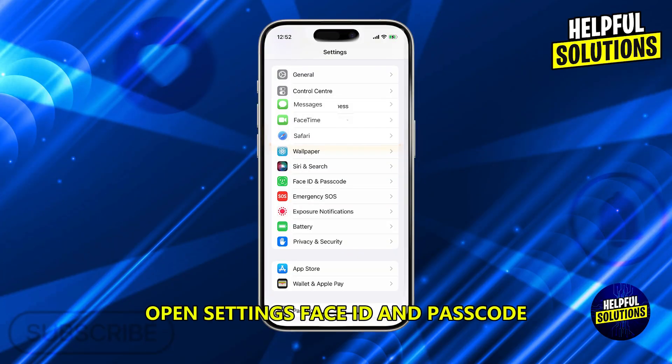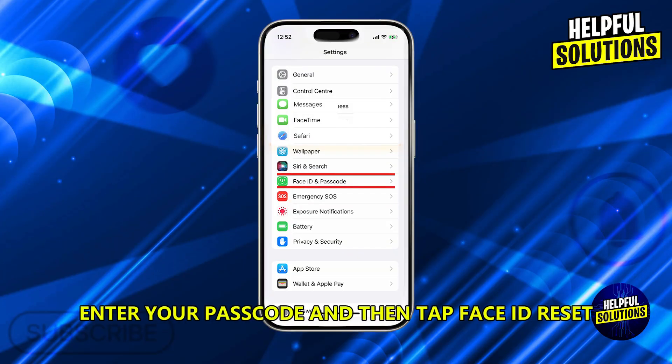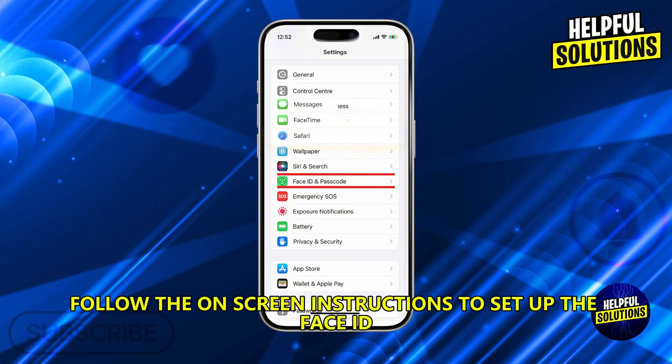Reset Face ID. Open Settings, then Face ID and Passcode. Enter your passcode and tap Reset Face ID. Follow the on-screen instructions to set up Face ID again.